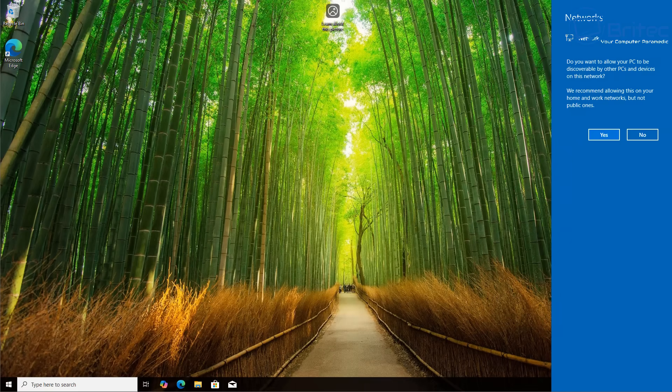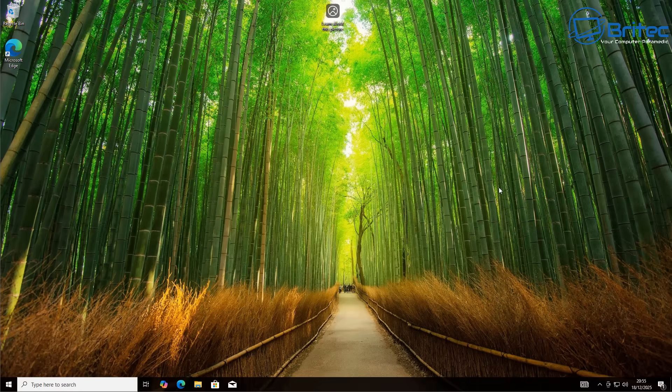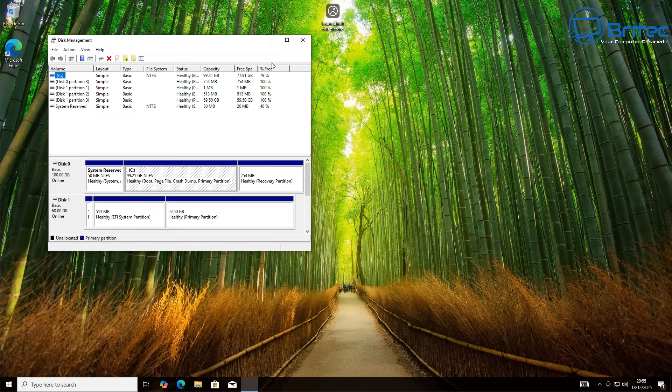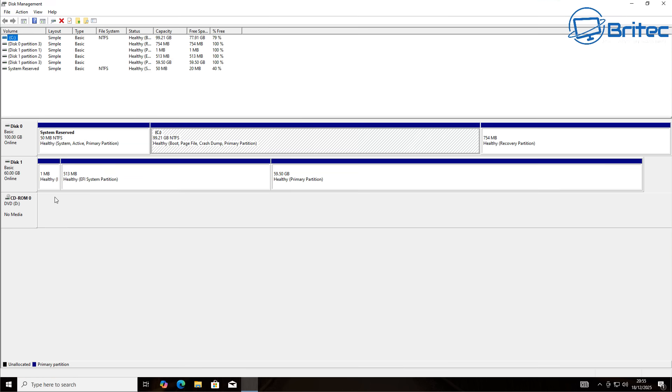The system boots up to our Windows-based system first, and of course it's missed the GRUB menu. We're going to set this up right now — I'll show you how easy it is to set this up inside Windows 10.